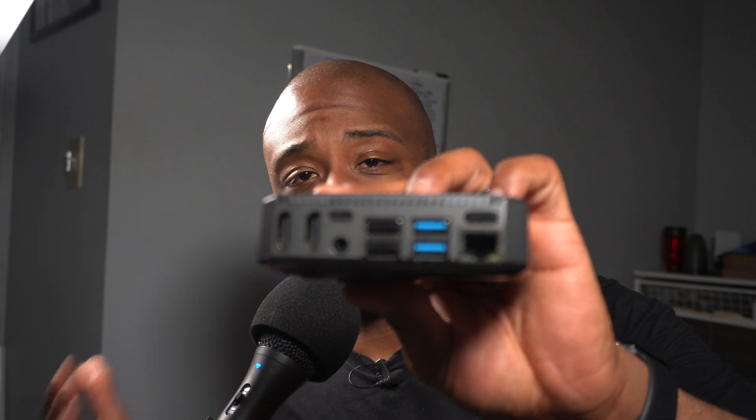That, ladies and gentlemen, is how you assemble and set up the Argon 1 V2 for your Raspberry Pi 4. I think the Argon 1 V2 is a fantastic case — only second to the Argon 1 M.2. I can highly recommend either case. If you need an M.2 slot, go for the M.2 version. Alternatively, you can buy the Argon 1 V2 and buy the bottom M.2 adapter plates separately if you want to switch between M.2 and SD card. Here's another look at the rear panel IO — everything is smooth, the cutouts are spot on, and it's just a fantastic case.